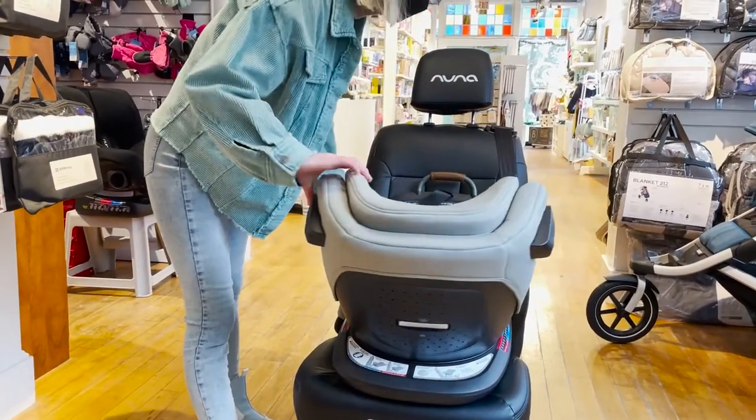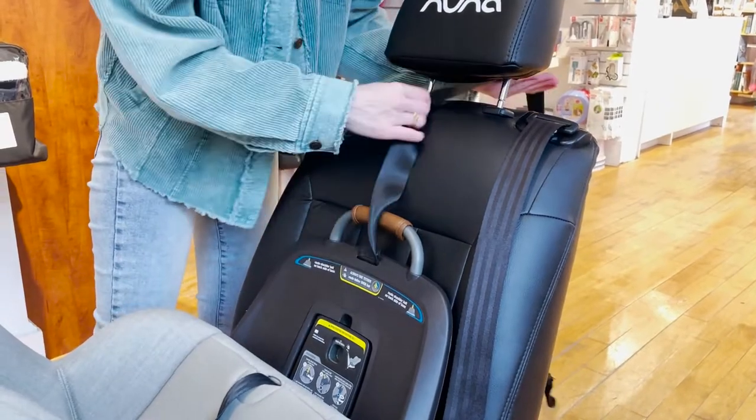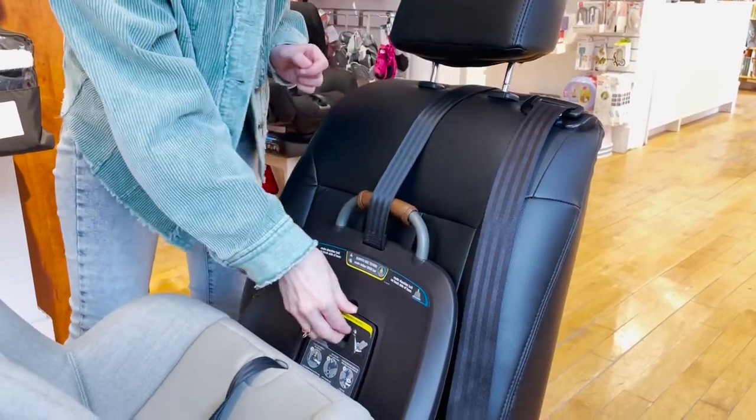Rotate the seat and set it up in its most upright rear-facing position. Loosen and slide the tether strap behind the headrest and open up the tension doors.